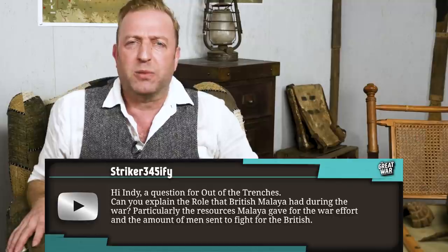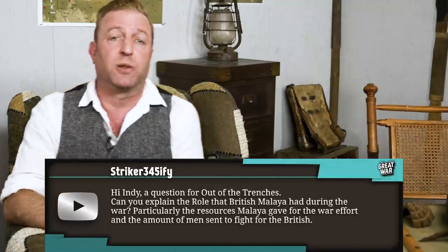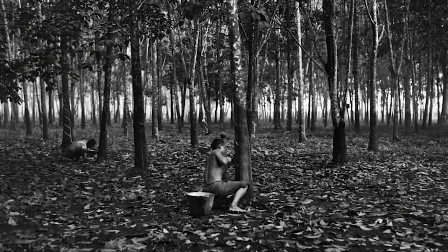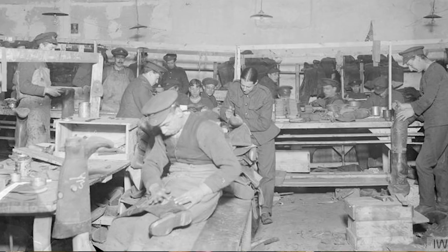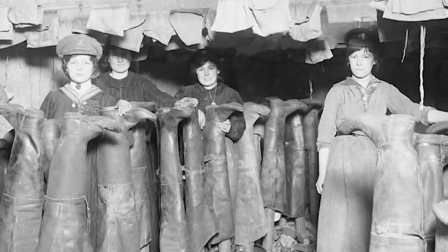Stryker345ify asks: Can you explain the role that British Malaya had during the war, particularly the resources Malaya gave for the war effort and the amount of men sent to fight for the British? British Malaya — an only recently centralized set of territories owned by Great Britain on the Malayan Peninsula and the island of Singapore — was the main provider of rubber and tin for the British war economy. After the invention of the vulcanization process, rubber became incredibly useful for industry and the overall economy before and during the Great War: for waterproof clothing, gas masks, medical gloves, tires, insulators for cables, and in the manufacture of ships and submarines. The natural resources of the region were extremely important for the British war effort.